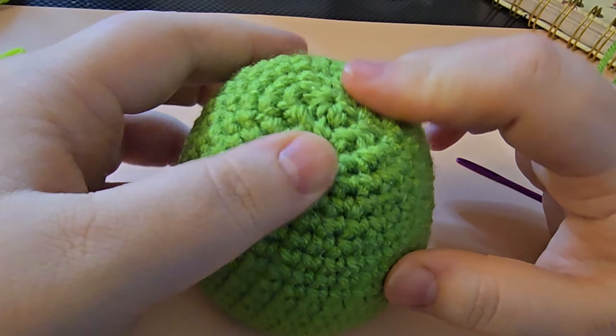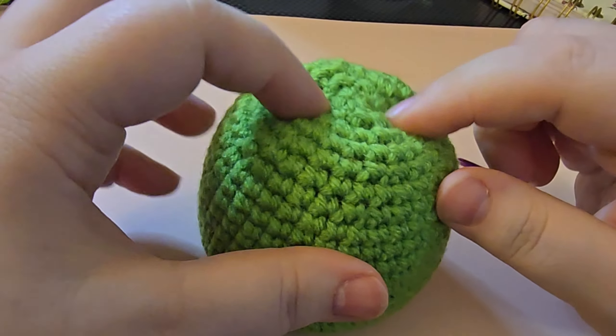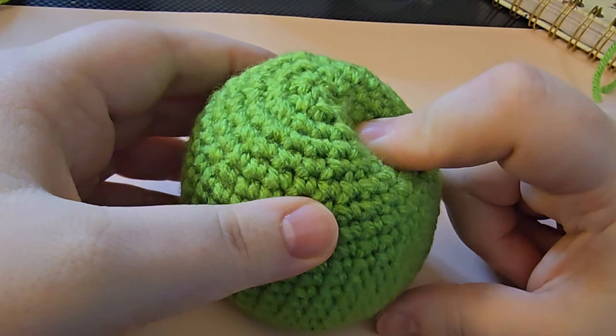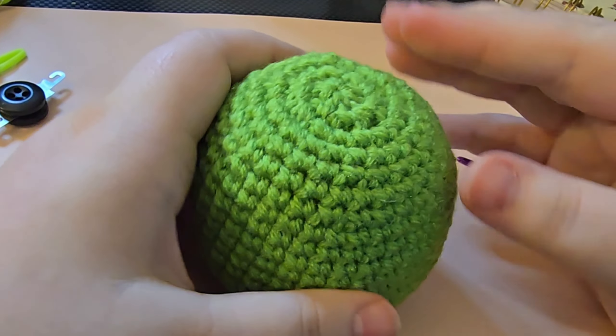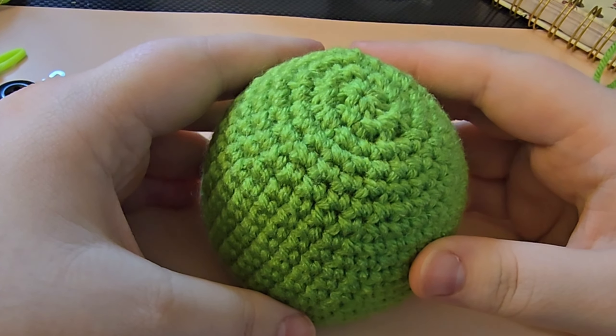Make sure you don't pull too tightly as you're weaving your tail back and forth — you don't want to create any dip-downs in your project. Just weave it around a little bit and that will secure it so you don't have to worry about that hole opening back up.